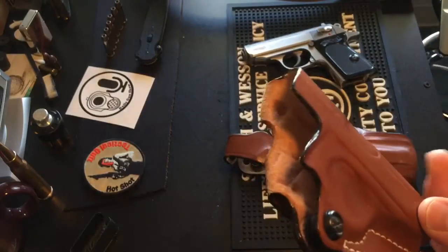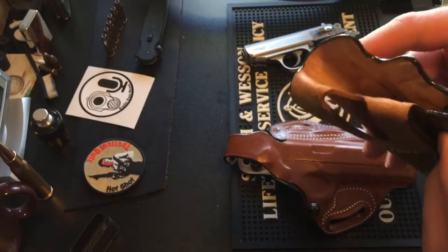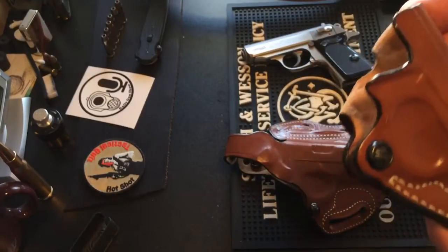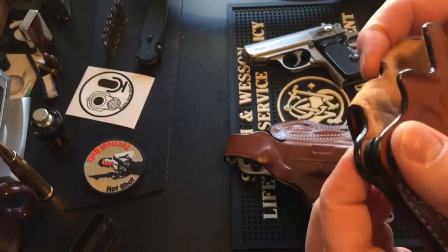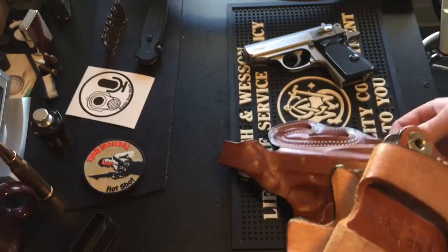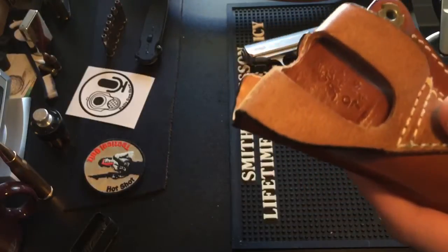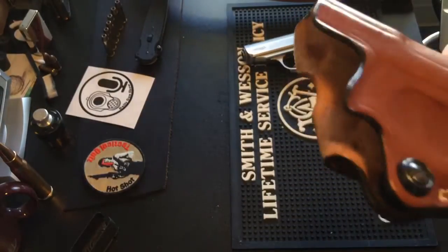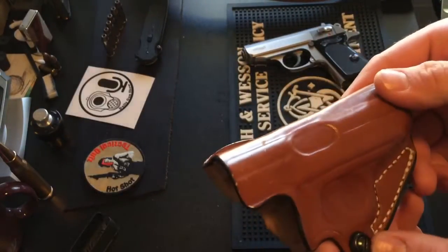With the mini scabbard there is no thumb brake, but there is a retention screw. It's just a compact version of the speed scabbard, basically — good for smaller guns when you don't want a big holster taking up a lot of real estate on your belt.